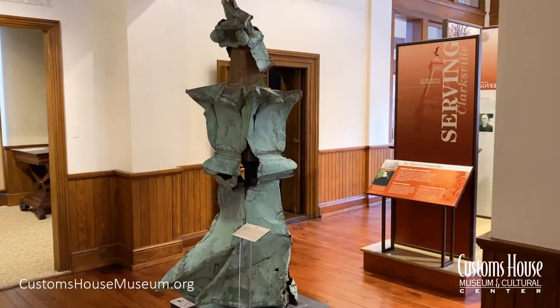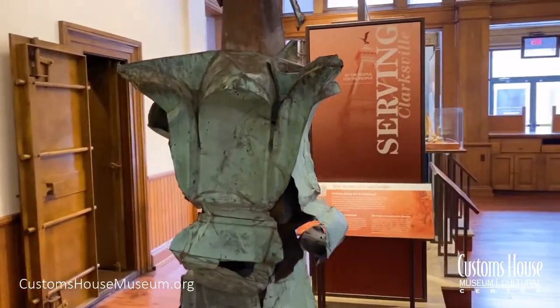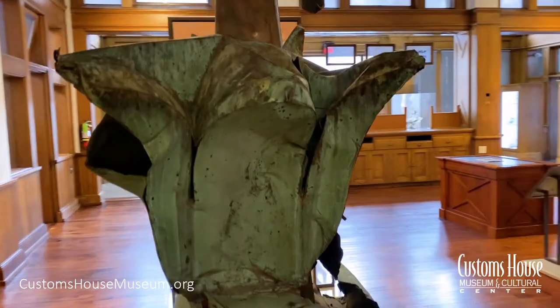On January 22, 1999, at 4:18 in the morning, a powerful tornado ripped through downtown Clarksville.